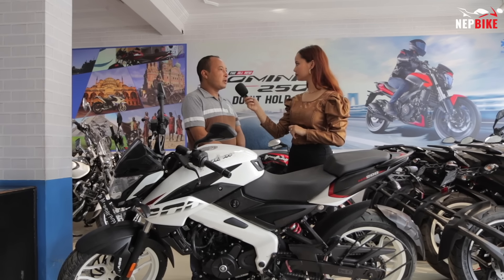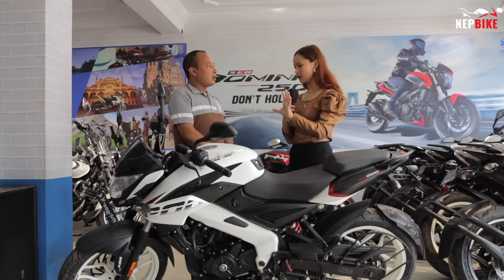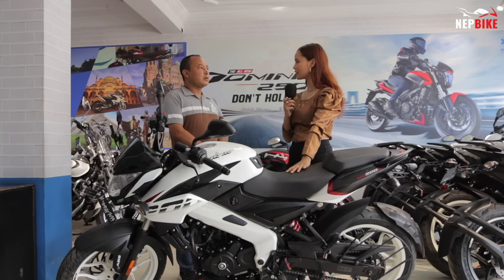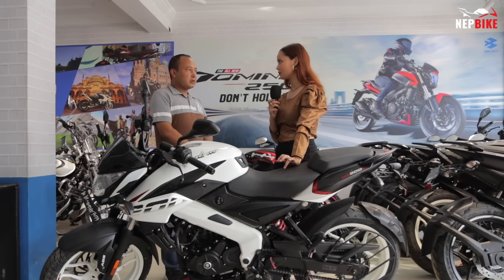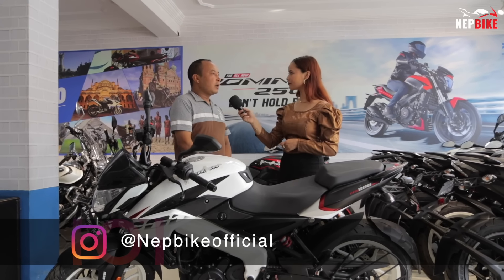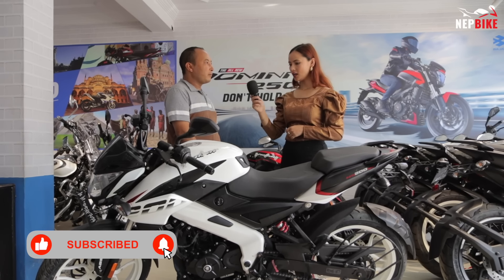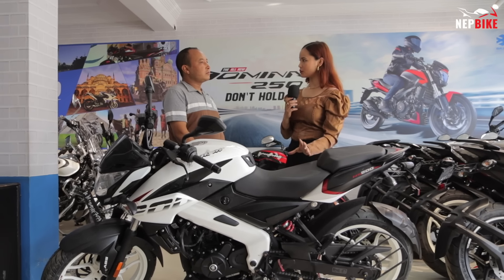The NS200 is available in carburetor and FI (fuel injection) variants. There are different varieties of the FI engine — you can choose either the FI engine or the carburetor engine. The Pulsar NS200 is available in 4 colors: white, gray, blue, and red.